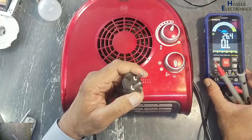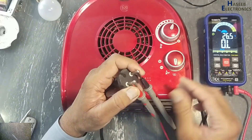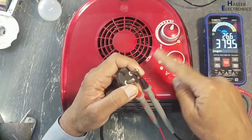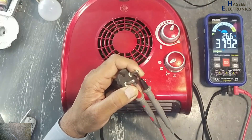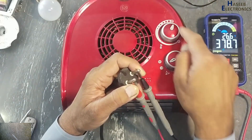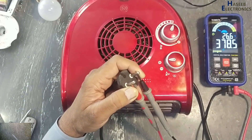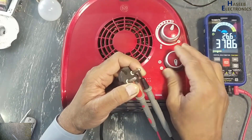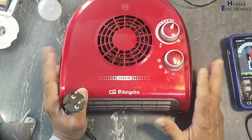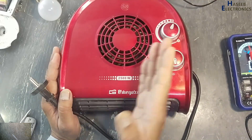If you connect a multimeter in resistance mode at the input terminals, you get 379–380 ohms for the fan. First heating element and thermostat full clockwise — same resistance here, same resistance there. Because the fan is spinning, that means the power cable and fan circuit are good. The problem is in the heaters.